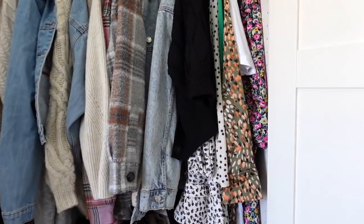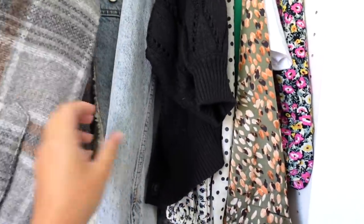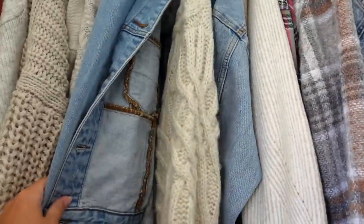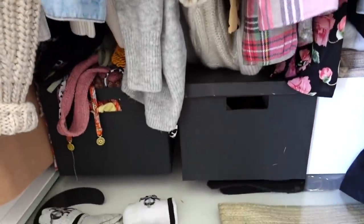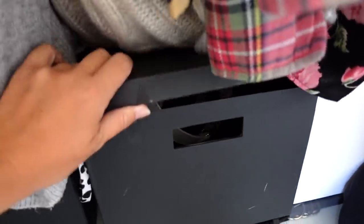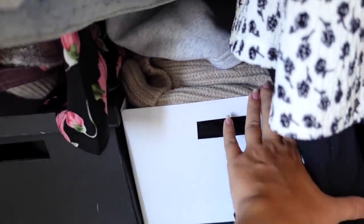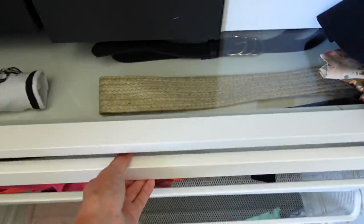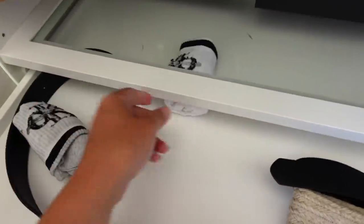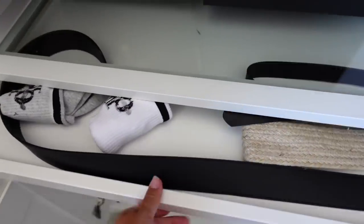Here we then have some autumn/winter dresses, some cardigans, some denim jackets, and a few more jumpers that wouldn't fit in the other section. I then have some boxes - I have my swimwear in one, belts and a few other bits in another which I could probably do with going through. I then have some hats in one box, and this section which opens has a couple of belts and some socks - my nice socks that look great with trainers. My other socks are in my bedroom.